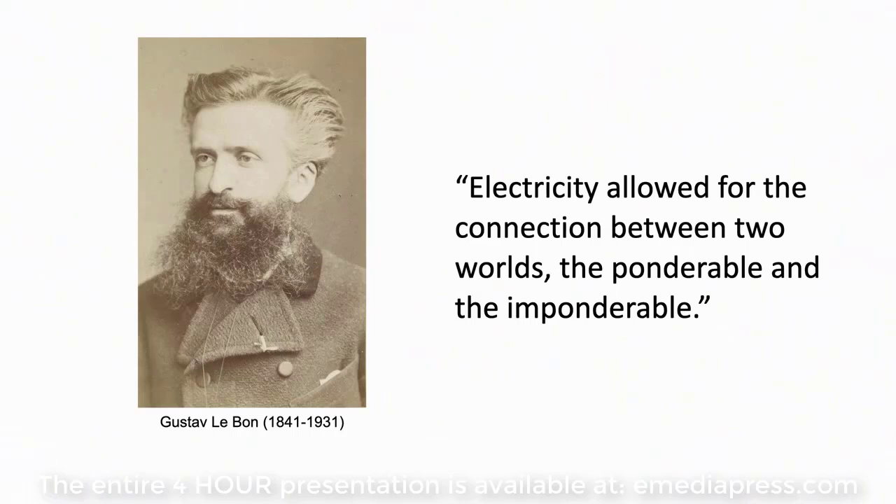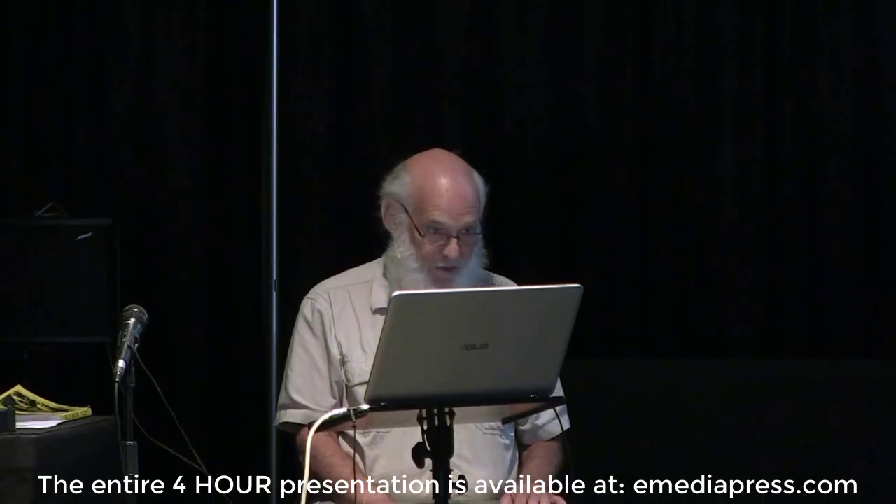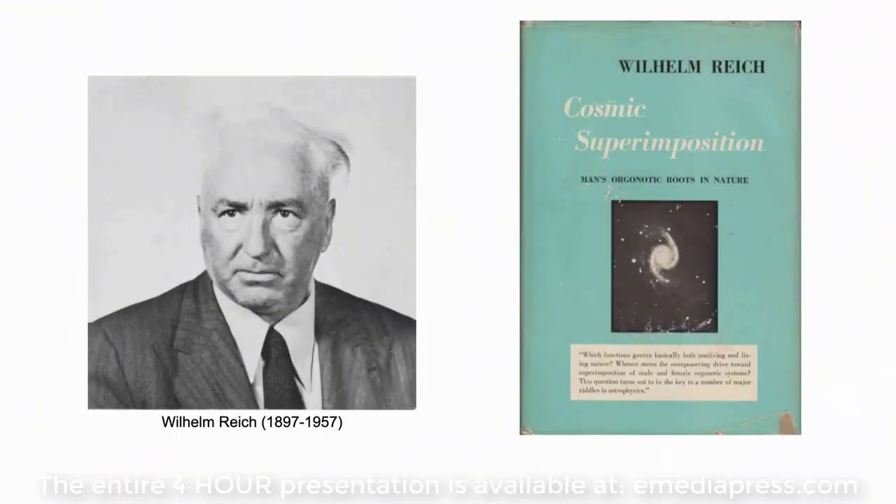When I was gathering material for my paper called 'The Revival of the Science of Electricity in the Digital Age,' I found a guy that had all the gems I've been waiting for my whole life — his name is Gustav Le Bon. He came up with the statement that electricity allows for the connection between two worlds, the ponderable and the imponderable. That's exactly the theme here: electricity is the gateway. And Reich was the one that really quantified the whole thing in my mind.